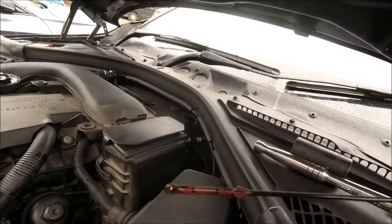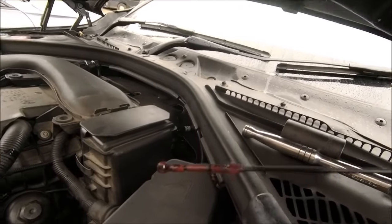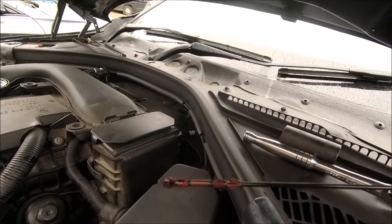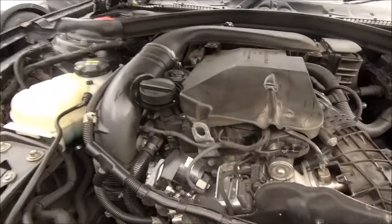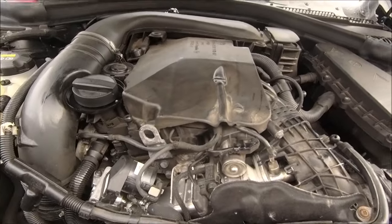We're just showing on the bottom, so what I'm going to do is put another litre in and then start it up and let the oil circulate and check it again. Ah yes, the lovely sound of a straight six diesel.